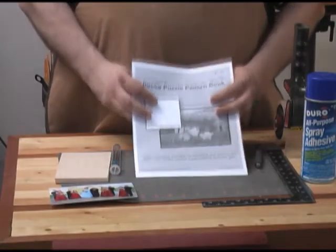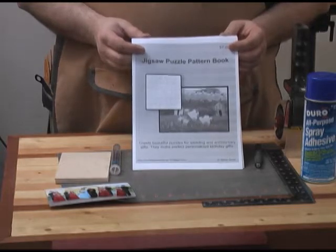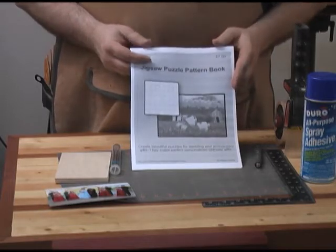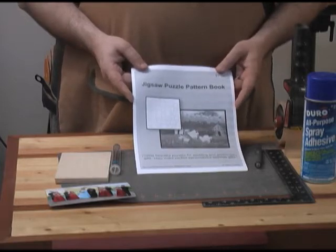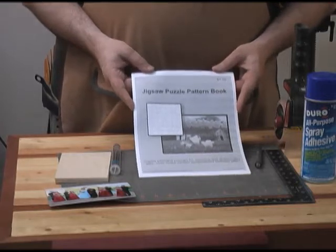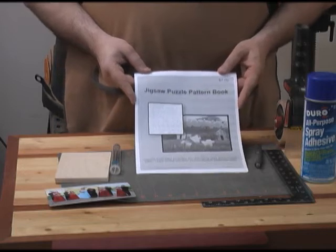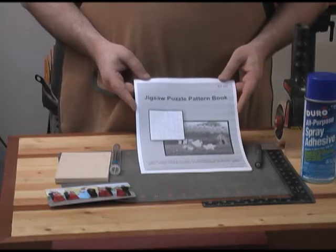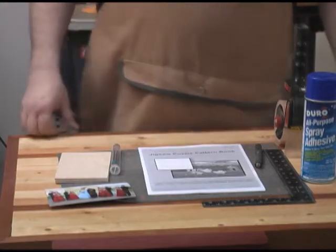Here's what you're going to need to build these puzzles. You're going to need the booklet off of my website at www.scrollsawworkshop.blogspot.com. The booklet comes with four different size templates: the 4x6, 5x7, 8x10, and also the 5x5 — because several people have requested a square type puzzle. For each of those templates you have different size puzzle pieces, all the way up to the largest being the 8x10 with 320 pieces. You're going to download the booklet, which is available on my site for $7.